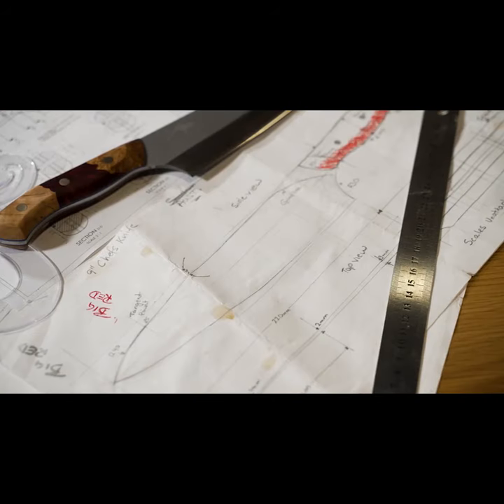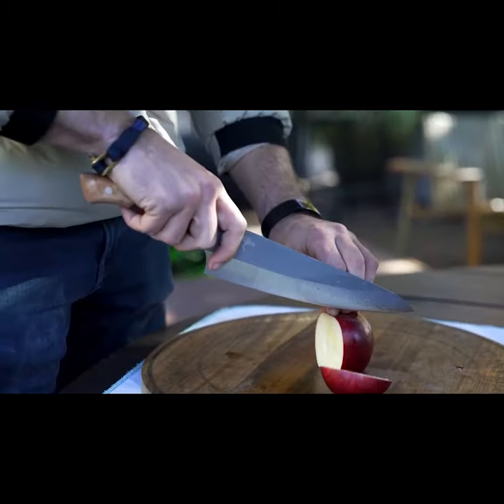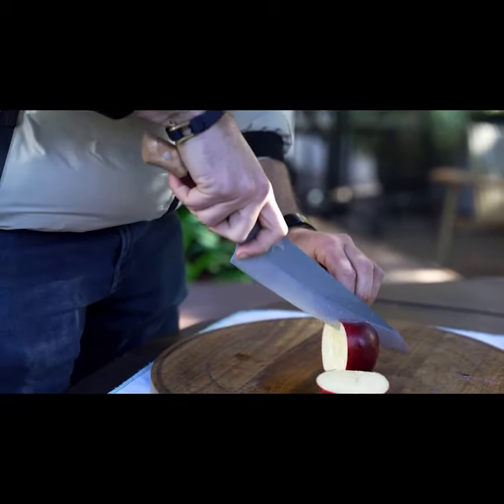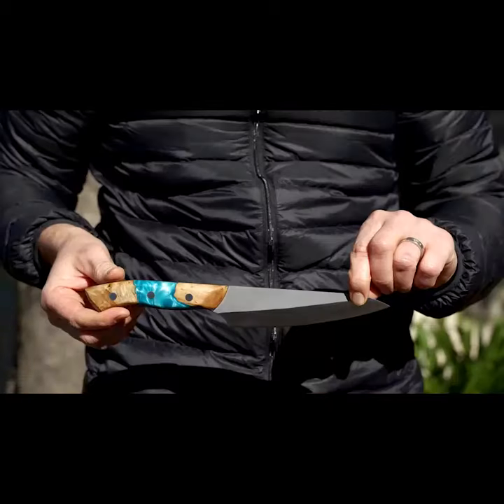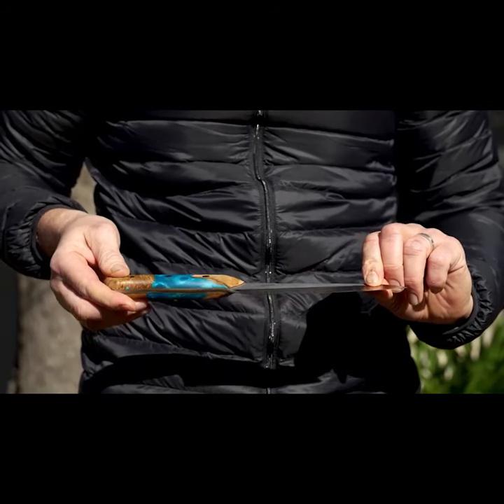The whole thing started really due to our parents. Shannon's father is a blacksmith. My parents met in Japan, and if it wasn't for Japan I would not be here. We have made Japanese knives for a few years now, and we have had requests from people within our Koi community to make a Western knife.